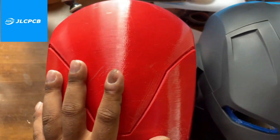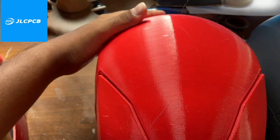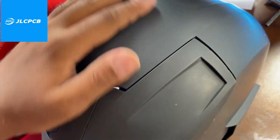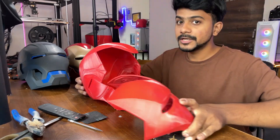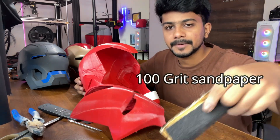With JLCPCB, you can color directly on the helmet because the surface is very smooth. Now it's time to sand all the parts — but if you got your parts from JLCPCB, just skip this step. If you used an FDM printer like I normally do, you will have to sand the helmet to remove the layer lines. I'll be using an orbital sander, but if you don't have one, just use 100-grit sandpaper.